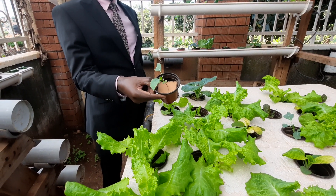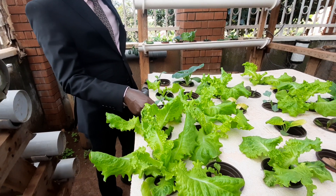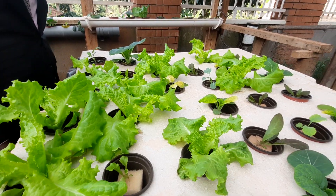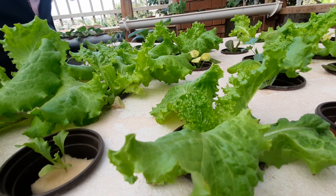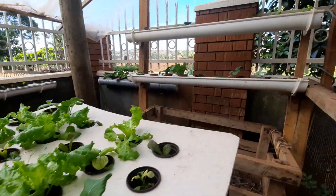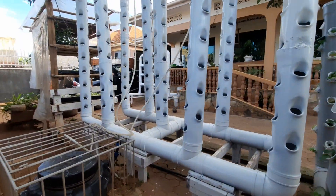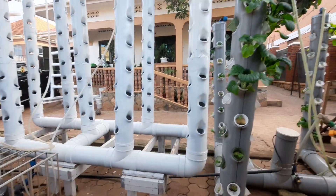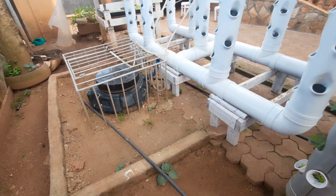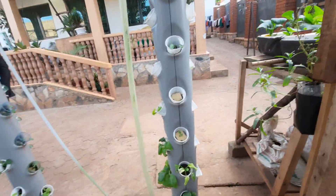Basically we use this farm for purposes of demonstration, not very commercial. This one is called kohlrabi — it's showing good growth, but I'm going to change this and put it in another system because the PPM for kohlrabi is way above the PPM for lettuce. So that's where we are, and as I said we are going to be planting more stuff here.